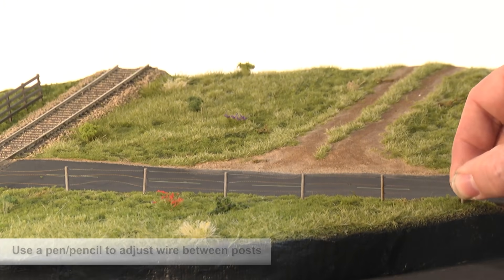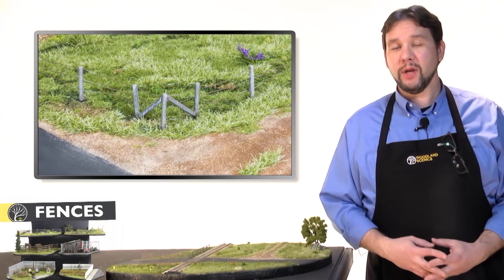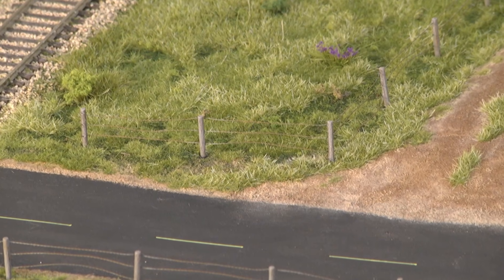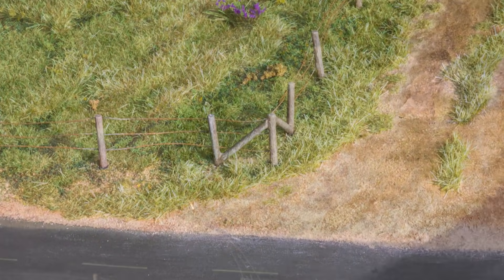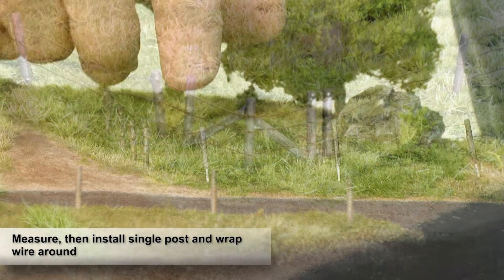Repeat these steps until the fence is finished. If you want to make a realistic corner, we have a solution for you. Create a 90 degree angle with the fence, then install two brace posts on either side for more realism. If you want to place a corner in the middle of a wired section, just use a single post and a couple of brace posts.